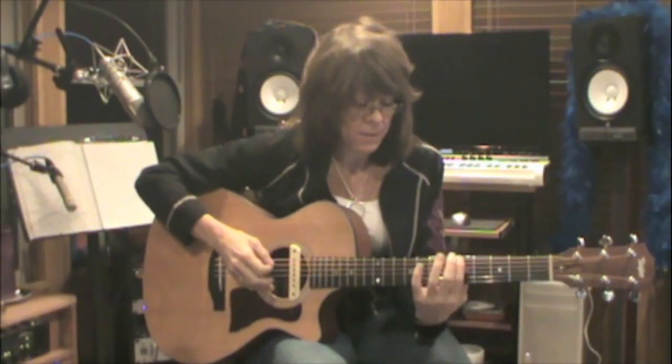This song is in the key of A, so I use an A minor pentatonic, expanded.